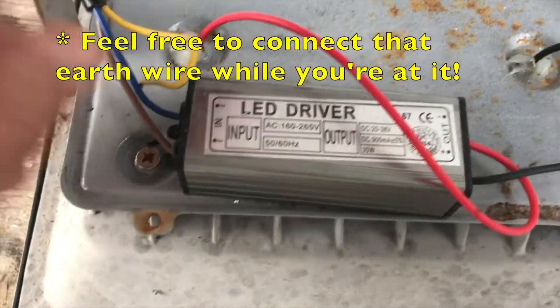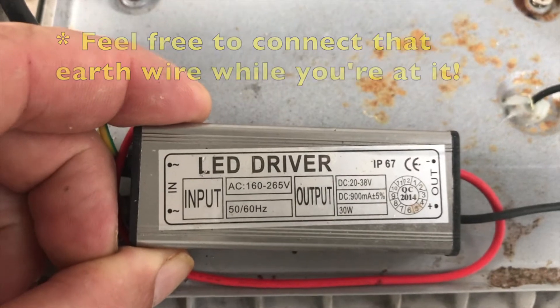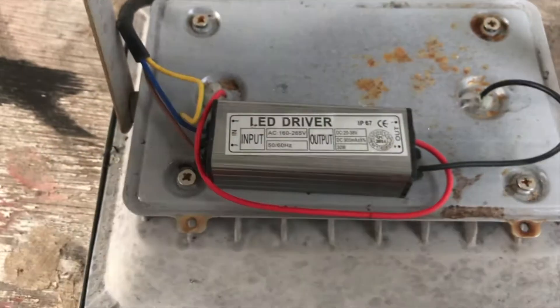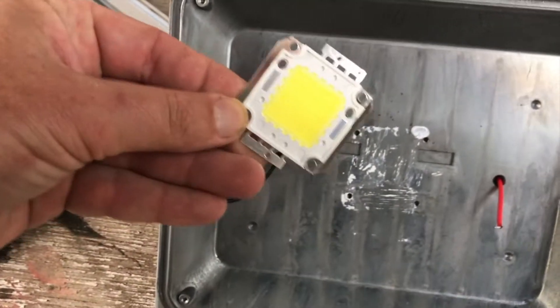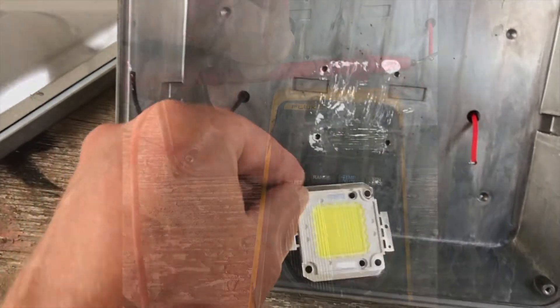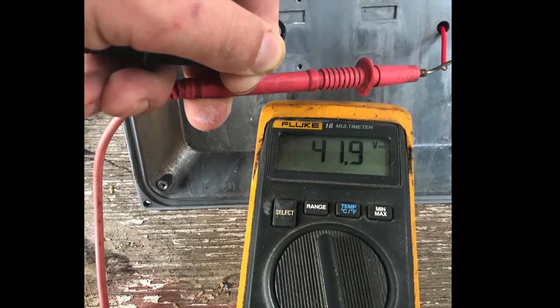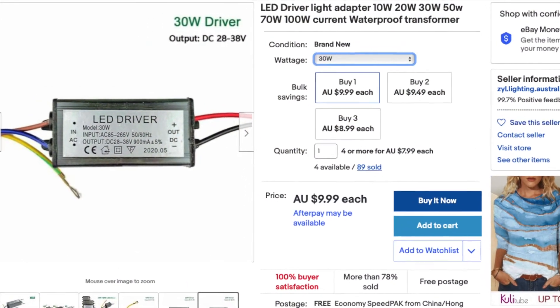Here I've taken the back cover off and we can see the LED driver is 30 watts. We've either got a faulty LED or a faulty LED driver. We can test the LED driver with a multimeter — here it's got 42 volts. If the LED driver was faulty, we could order a new one on eBay for $10.